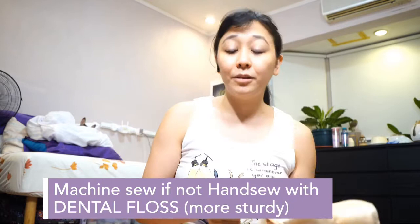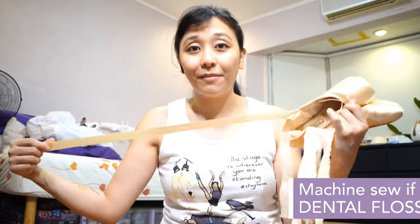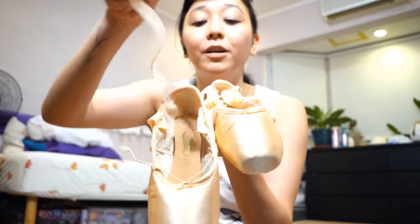I technically machine sew and don't hand sew my pointe shoes — it's a lot easier. I used to hand sew, but machine sewing is a lot more sturdy. If I do hand sew, I make sure I use dental floss so it doesn't come off. Machine sewing has saved so much time, and Shukot does it for us except the garter — they only sew the top part, and we just sew it in ourselves.